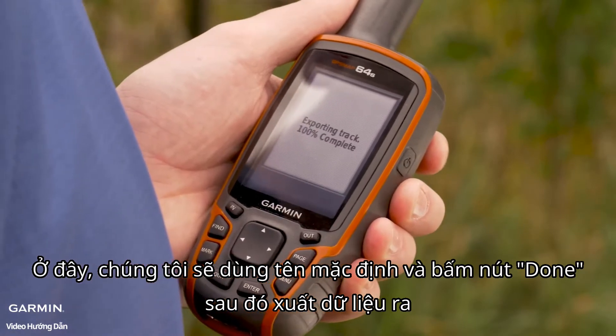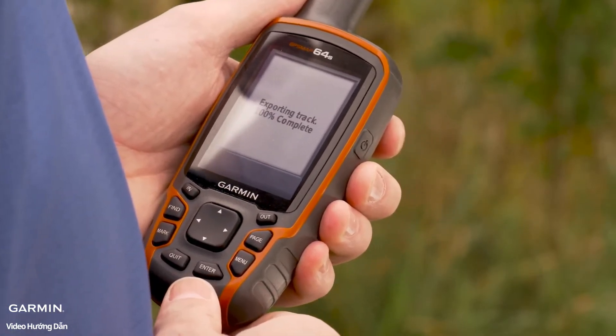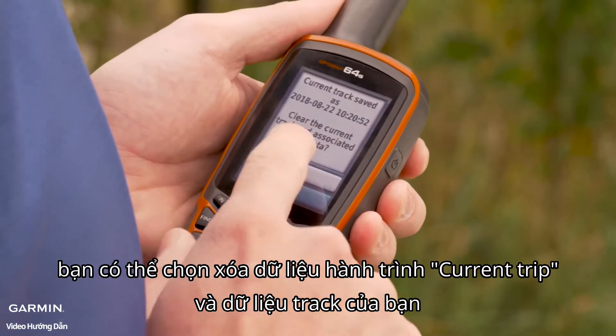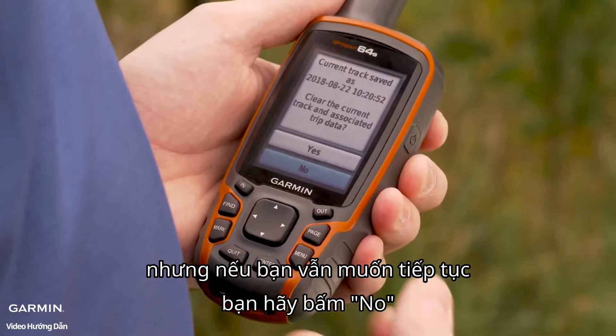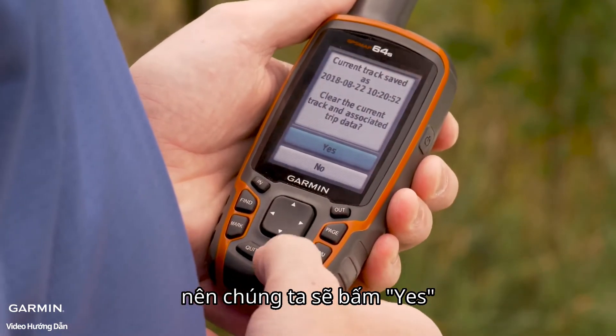It's going to export that track for you. Once that track has been exported, you'll get the option to clear current trip data and track data. This is typically done if you're finished with that activity for the day, but if you wanted to continue, you can select No. We'll go ahead and select Yes.